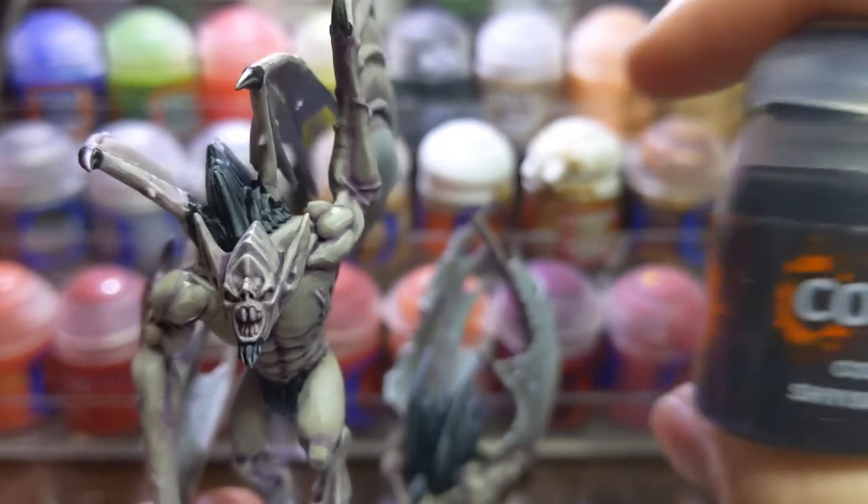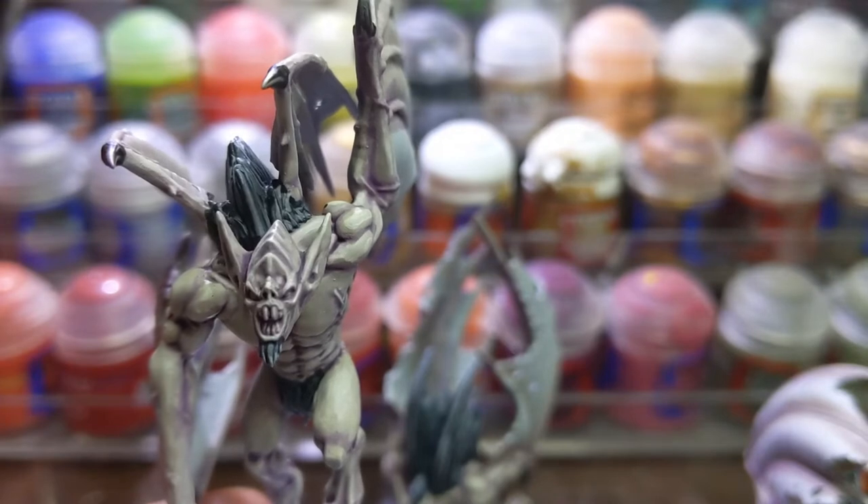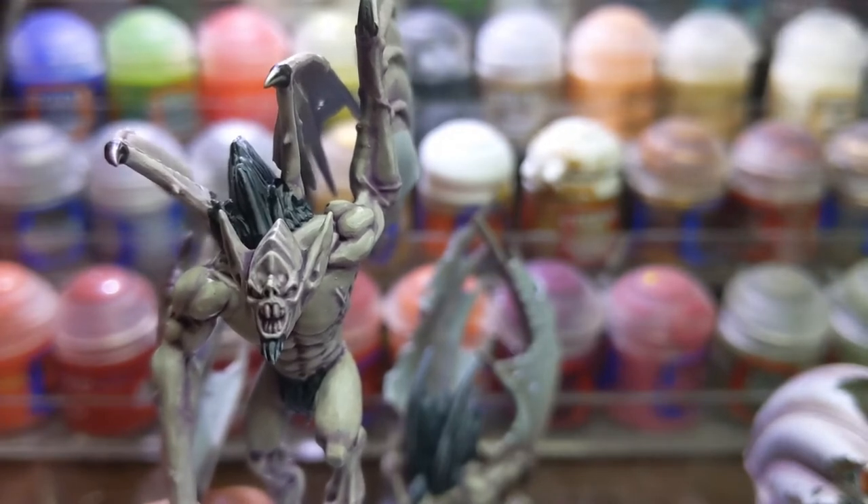It was at this point that I used Shyish Purple thinned down with water and painted it onto the deepest recesses of the face and neck and parts of the chest.